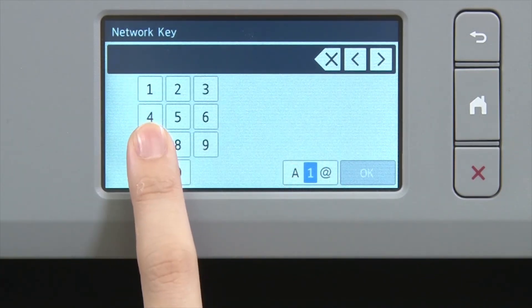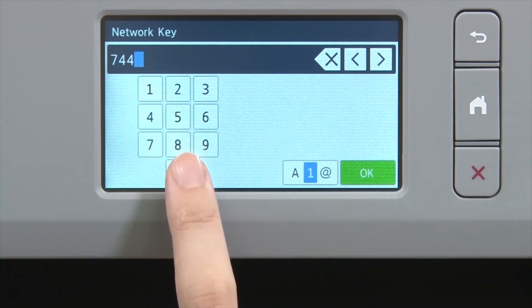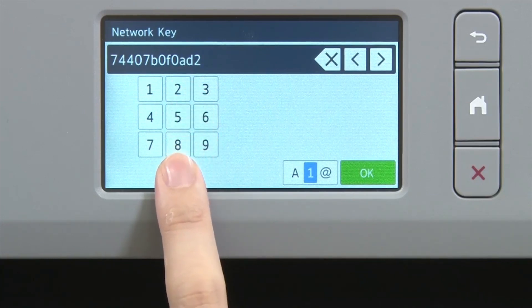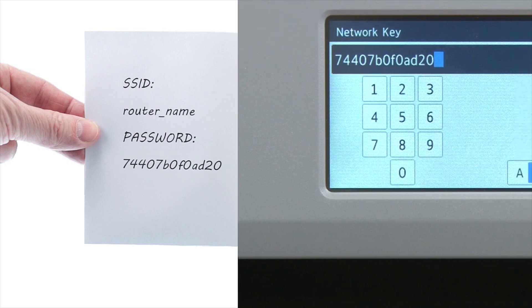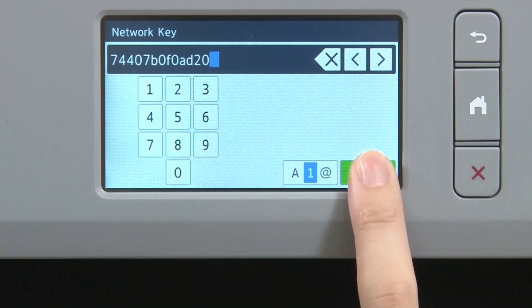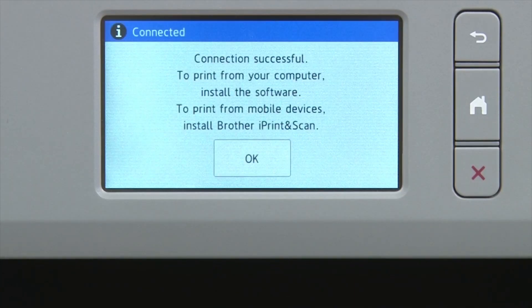Enter your network key using the touch screen. Confirm that your network key is correct and press OK. Once the wireless connection is made, press OK.